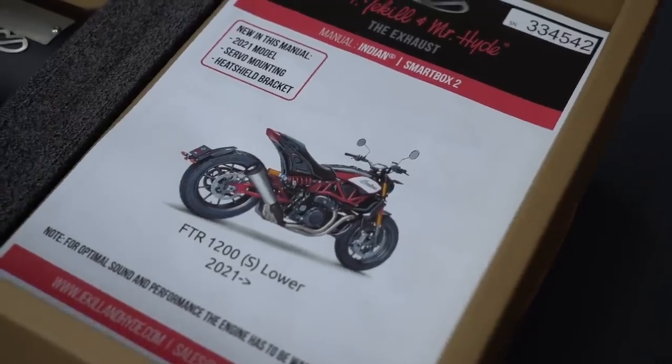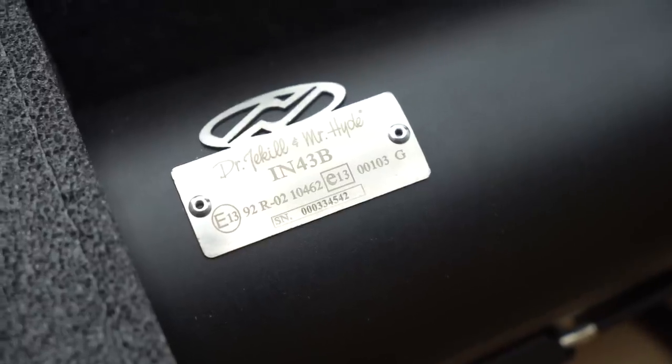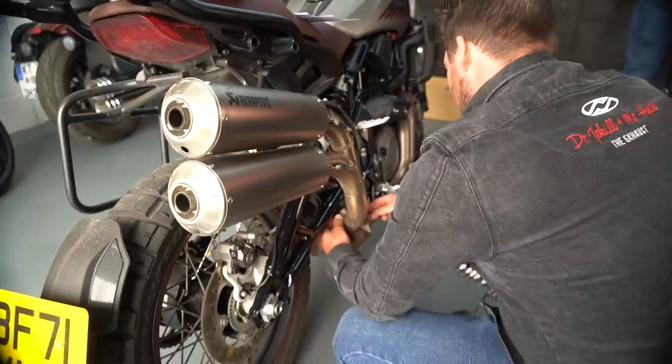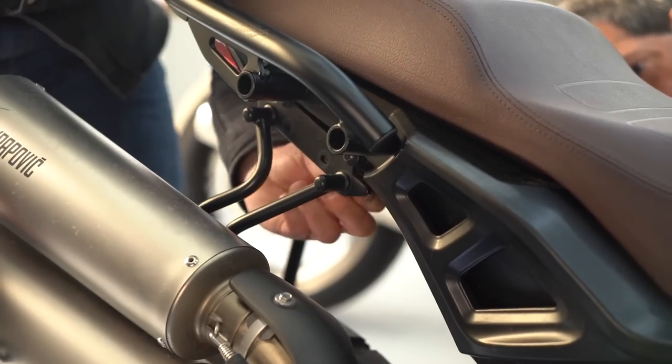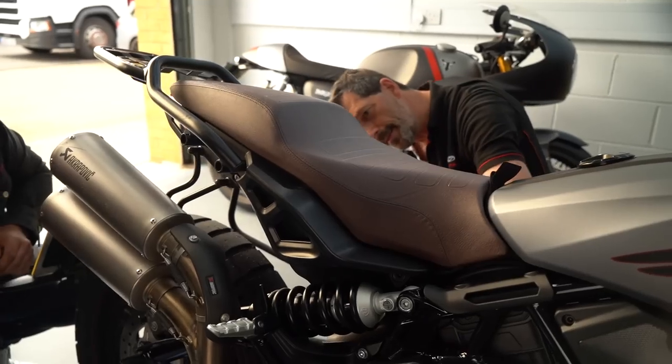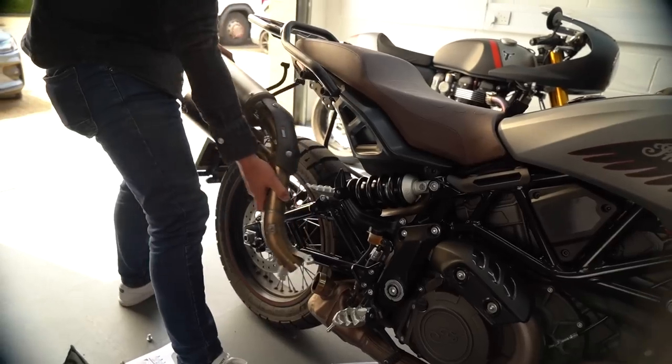First things first, we need to remove the existing Akropovic. It's worth noting that Jekyll and Hyde sell through dealers who install it for you — they don't sell direct to consumer. That's because as you'll see, it's a relatively complicated process compared to a quick slip-on.